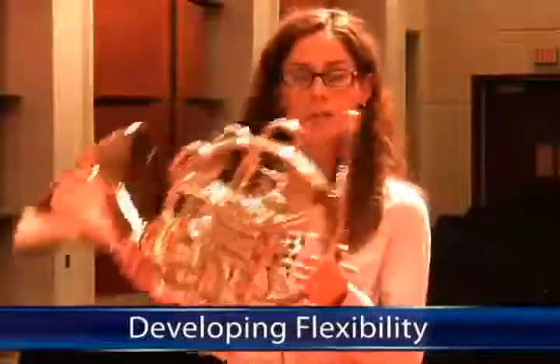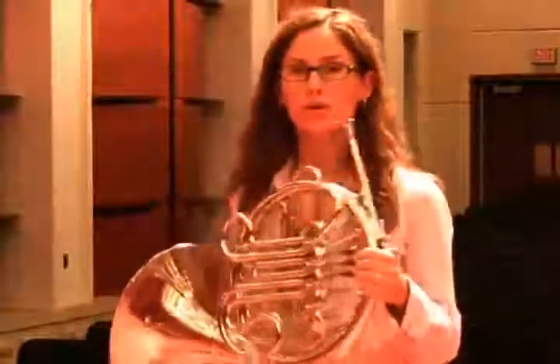Horn players, at a certain time in their development as they get older, have to become more flexible players. We play over a great range of notes. Our range is well over two octaves, two and a half octaves. Our goal would be something like four, four and a half. A lot of times music is written for us to go from one to the other in a very quick amount of time. So we have to develop a really good flexibility on the instrument — being able to move around in the range.